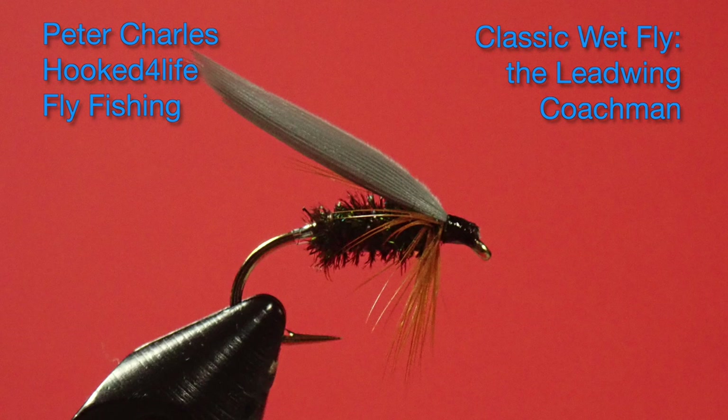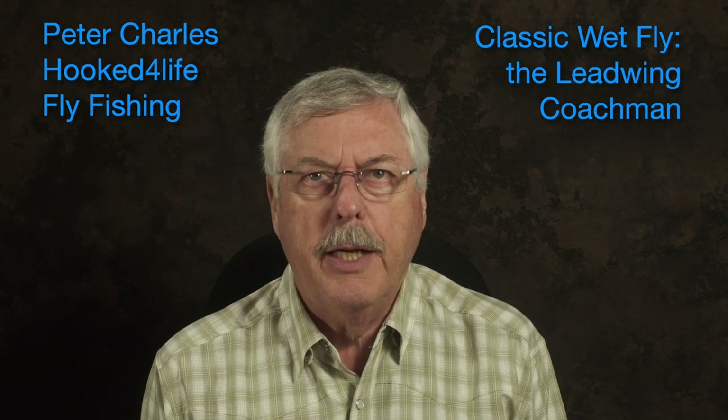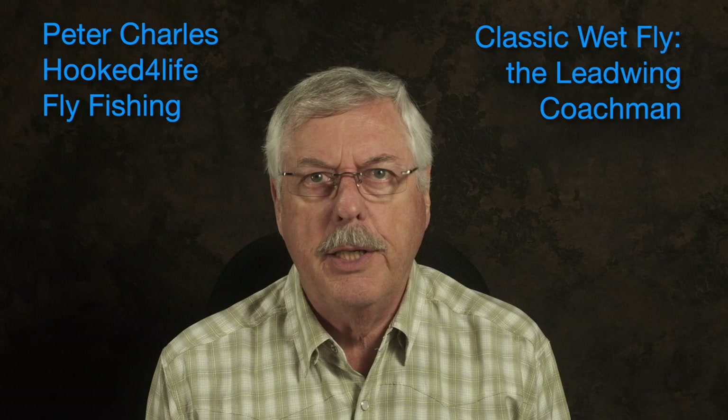Hi, Peter Charles here at Focused Flight Fly Fishing, and today we're going to tie the Leadwing Coachman. This is a wet fly that imitates the Isonychia mayfly, so you'd fish it in the May-June area, more into June, whenever you see Isonychia starting to hatch. It imitates the Isonychia trying to get out of its shuck and emerge as an adult, which can take them a little while. You can fish this dead drift or swung, preferably swung, and it's an effective pattern. I've done quite well with it in the past.